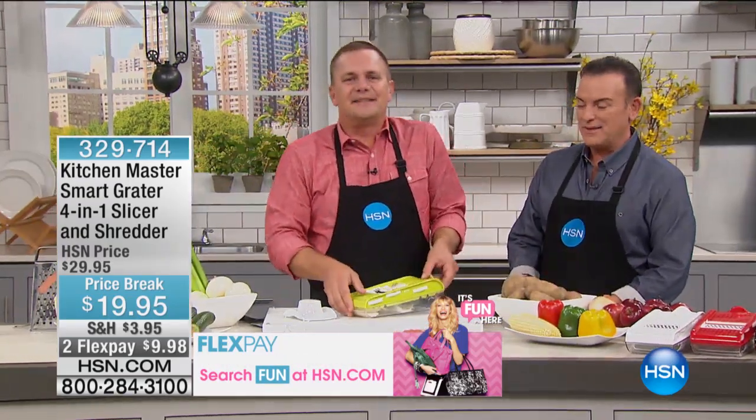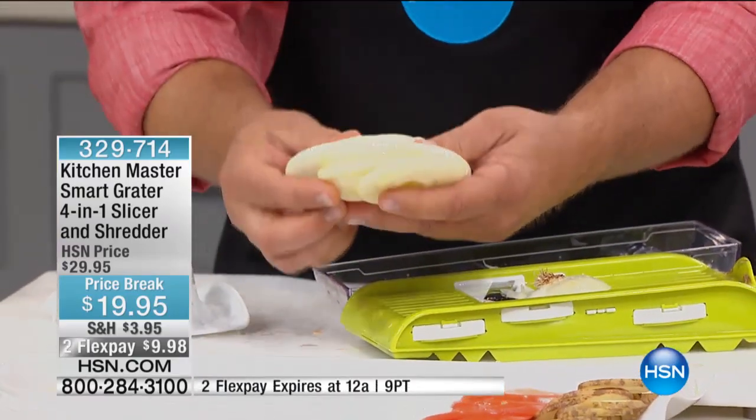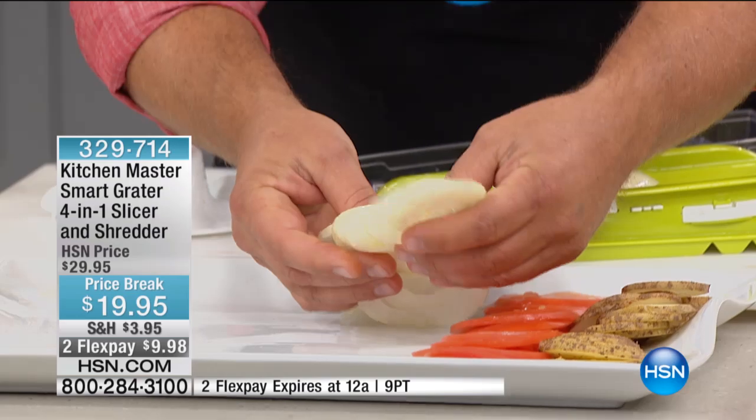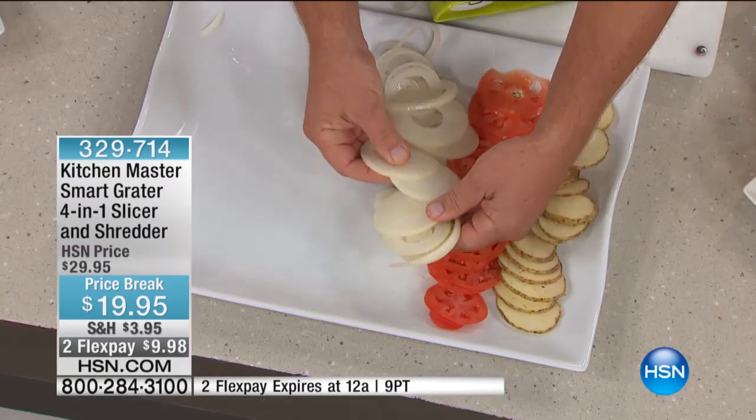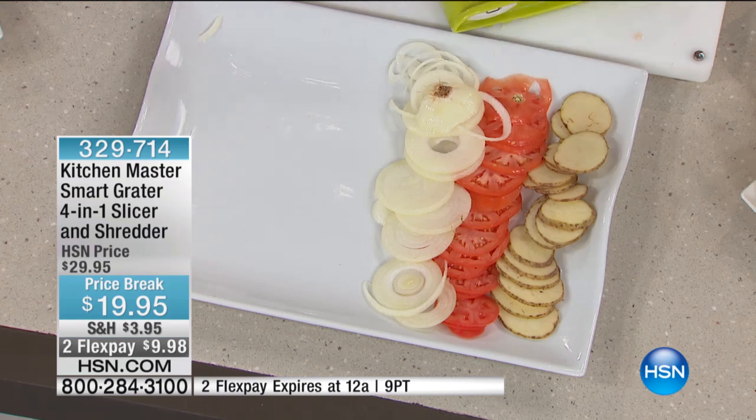Making a chopped salad will never be this simple. All these slices come out the same. For sautéed peppers and onions, steak and onion, liver and onion, potatoes and onion — they'll all fry up evenly because they're all sliced evenly.